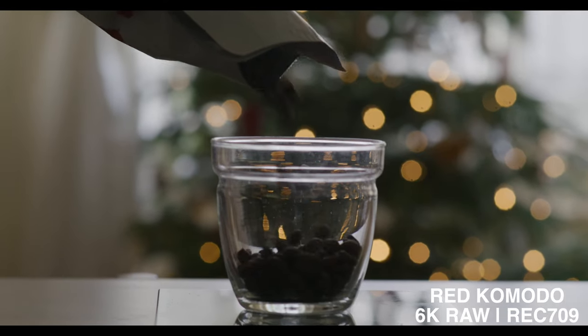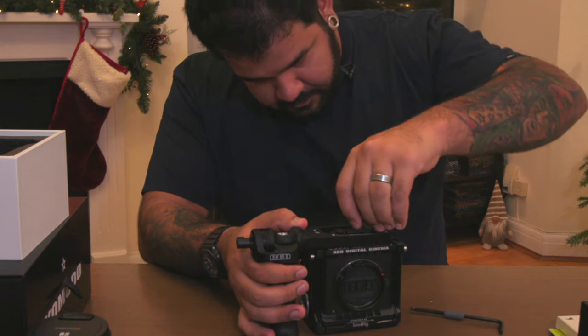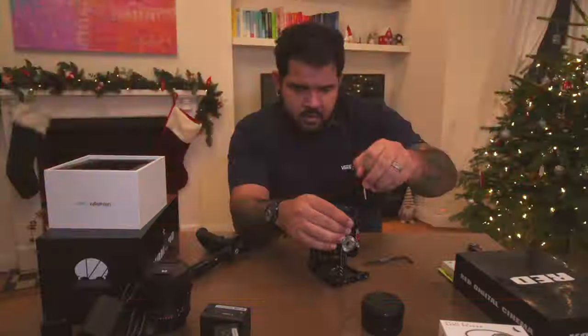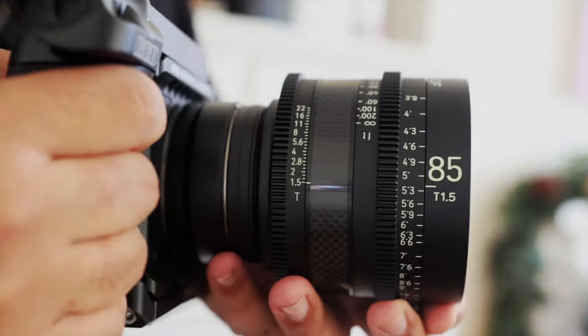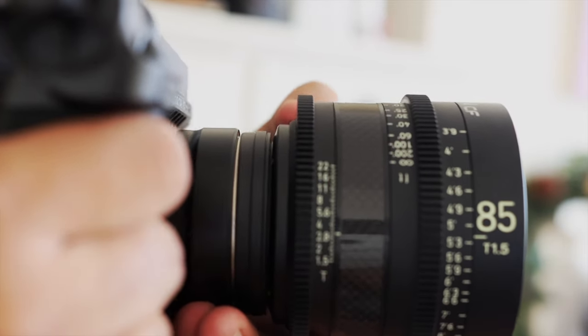These cameras aren't really meant to be used straight out of the box, so together with the camera I got a handle and a cage, which I thought would just help me. I really like shooting handheld, so I couldn't help myself but at least give it a try and see what that would look like.